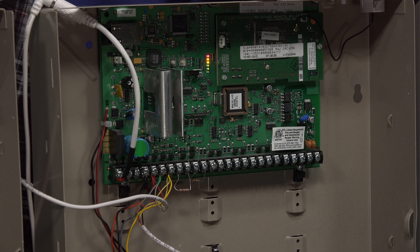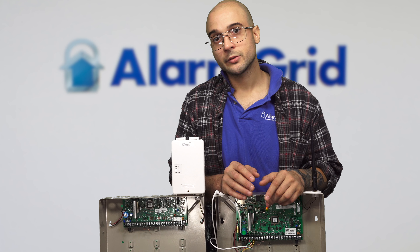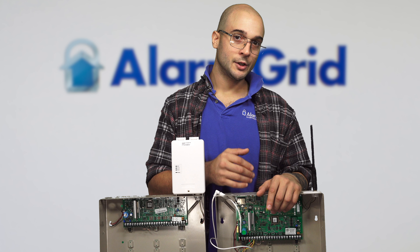They both support the same amount of zones. The biggest difference between the two panels is the communication paths. If you are in the market for a new panel and you want to buy a Vista, it's always recommended to get the 21IP, as you get additional features right on the board that you won't have on the 20P.